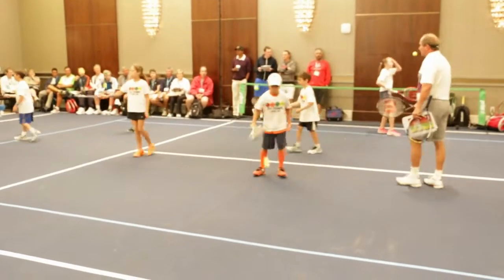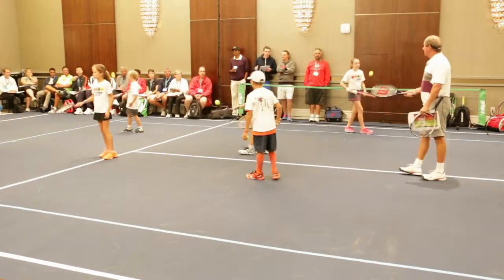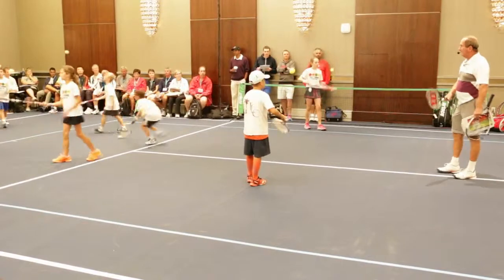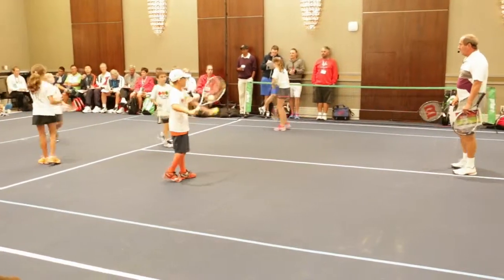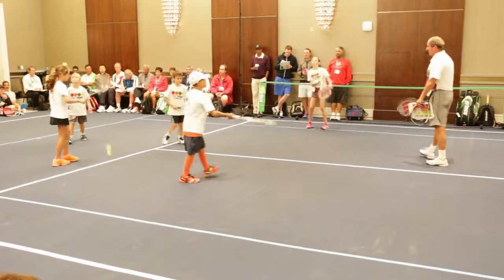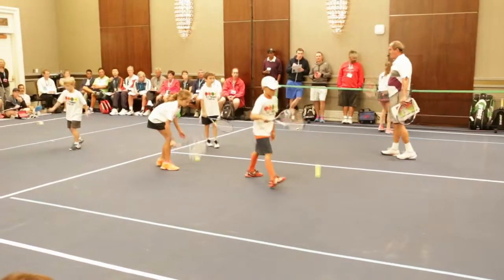And in terms of the speed of execution, just catch it by yourself — a couple of chop smoothies on the forehand, just catch it by yourself. And chop smoothies on the backhand, the other foot.